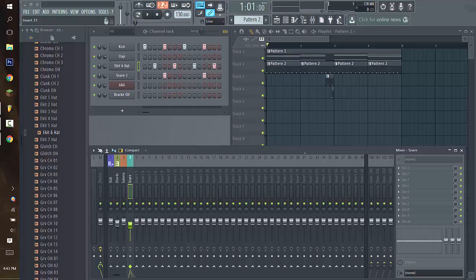Hey guys, welcome to a tutorial. Today I will be showing you how to sidechain properly. You can sidechain many different ways, but this is a way to sidechain your entire song to a kick.